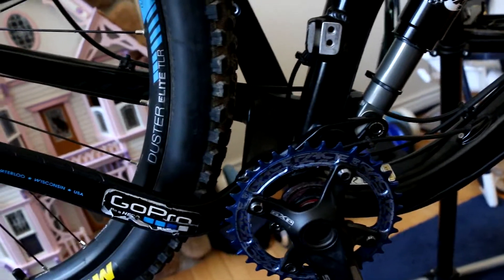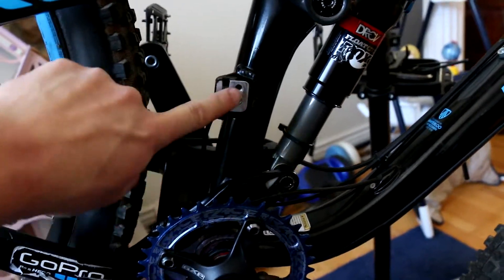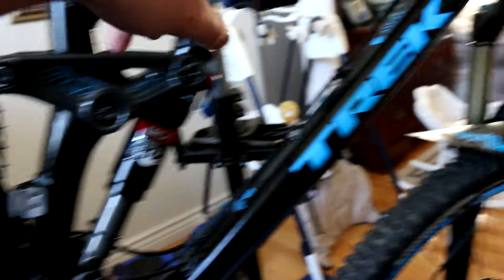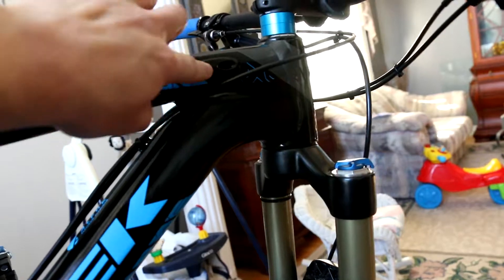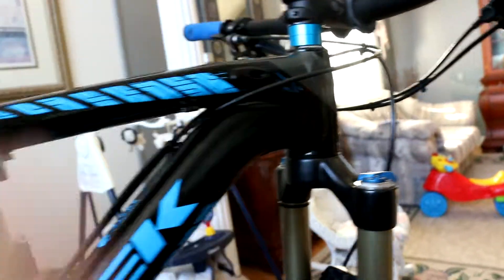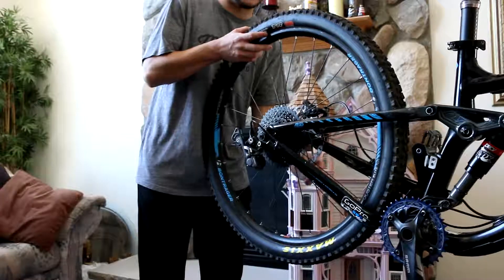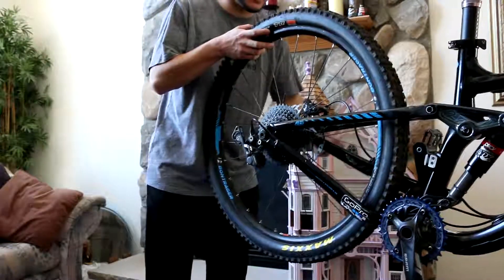I actually have to take these off again because I have a chain guide I'm gonna put on, but it's gonna require a little modification. As you can see I took the front derailleur off — I'm gonna be painting that black and then I'm gonna fill the holes that the derailleur cable came out of, because it was an internal cable.